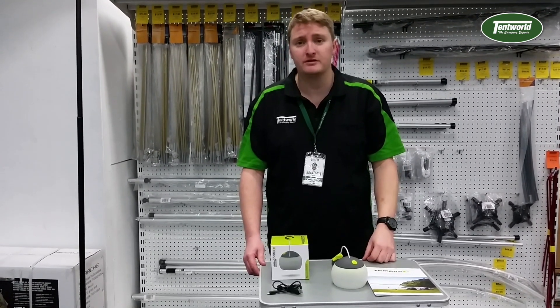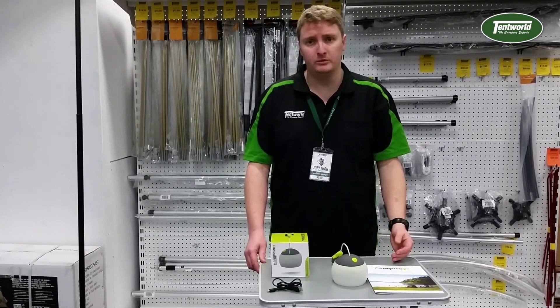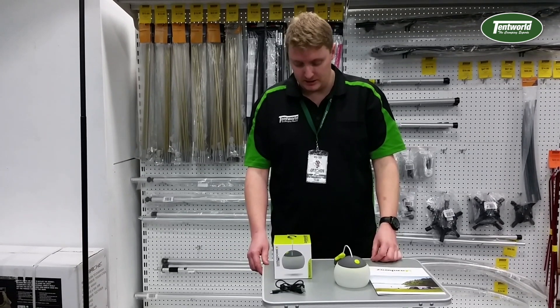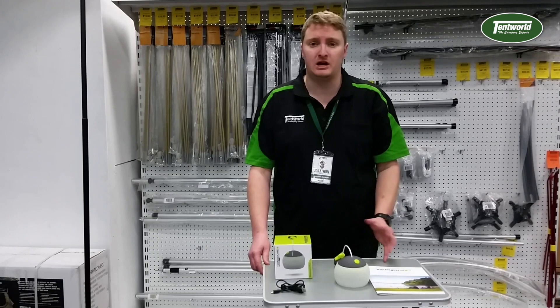You just turn it on with one of the three settings it has — high, medium and low — which obviously produce different lumens. At its highest it's producing 115 lumens, at its lowest it's producing around about 50 lumens.